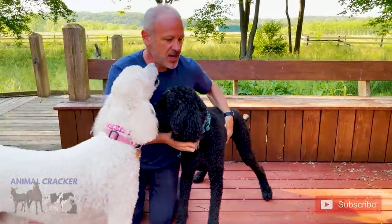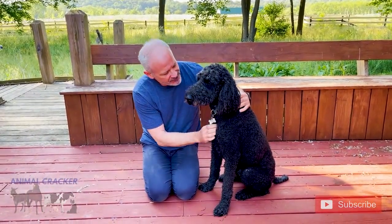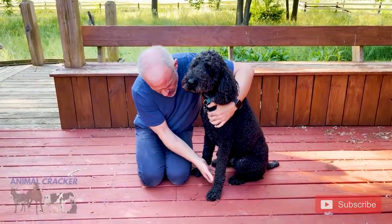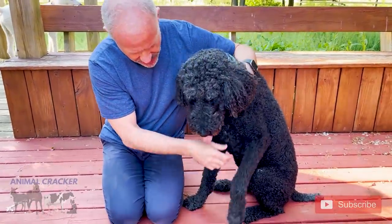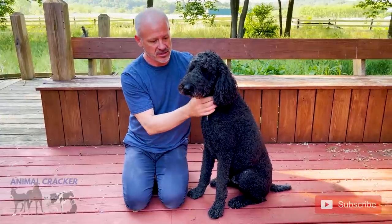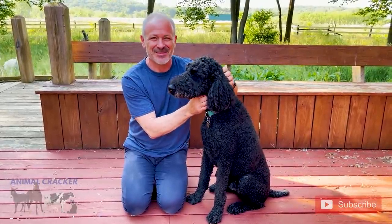How old is Rudy? Rudy will be six next week, so Rudy's a little older. Everybody wish Rudy a happy birthday in the comments! Rudy's a healthy dog, good body weight. These nails are trimmed perfectly — Gina is my friend and the owner of Rudy and Ellie, and she really takes great care of her dogs, horses, chickens, ducks, and peacocks. How many peacocks do you have? Three!